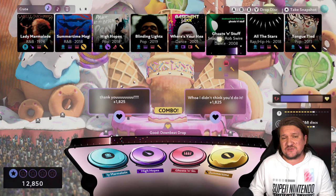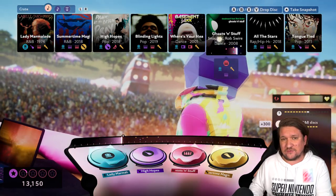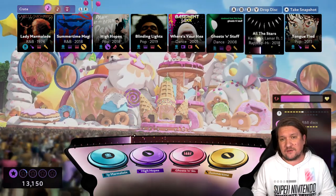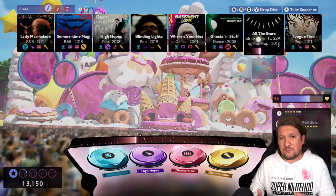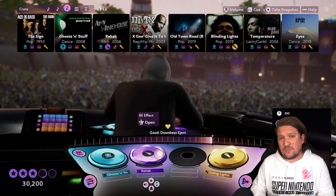I found myself struggling to pull away from the mighty Deadmau5 and then layering that with another drum kit. Like any rhythm game, a big part of your decision on whether to pick this up will no doubt come down to your taste in music.